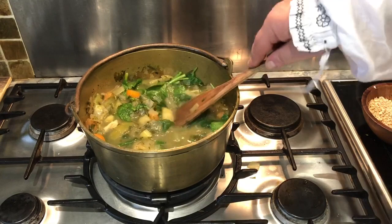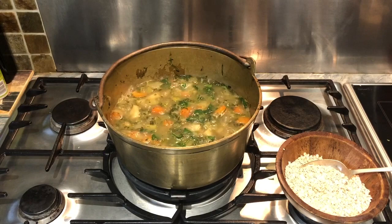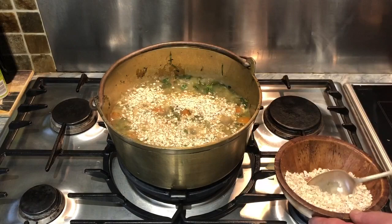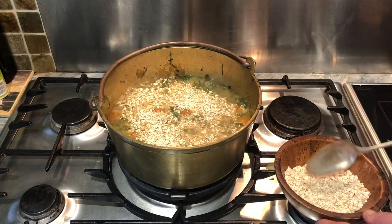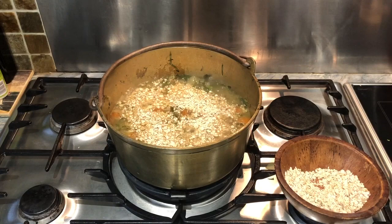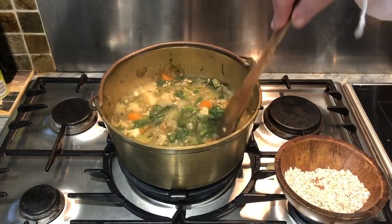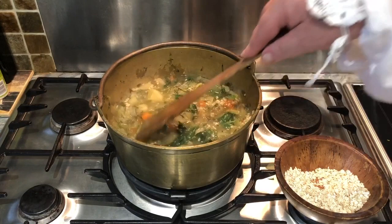When the spinach has wilted, or indeed when the cabbage has wilted, depending on what you have used, then you may add two to three tablespoons of oats. Now, if you want your pottage to be thicker, then you may add as much a quantity of oats as befits your requirements. The more oats you add, the thicker the pottage will become. A thick pottage is called fermenty. And there, the oats are mixed into our pottage. And then, we leave the entire mixture to simmer to ensure that the oats are thoroughly cooked through.